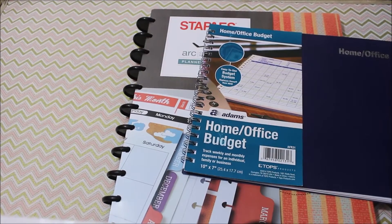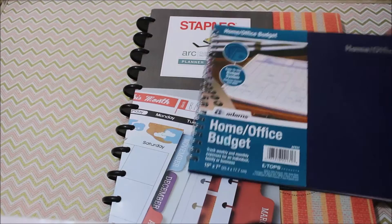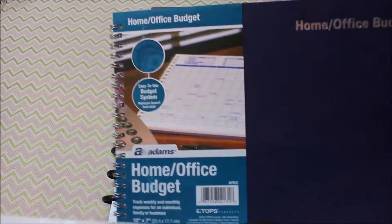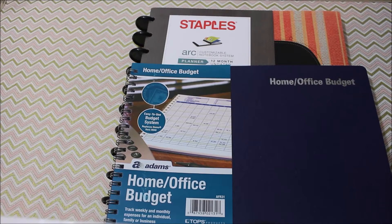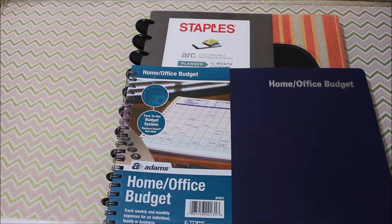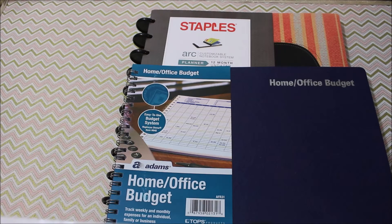Alright, so next up I have this home and office budget book. Now I've done a million printables, I've done Excel sheets, I've highlighted, I've crossed out, I've circled — I've done it all. So I'm going to try something new this year.